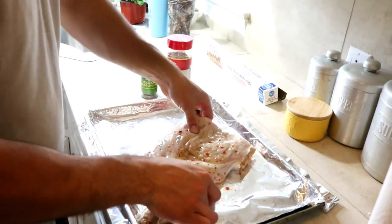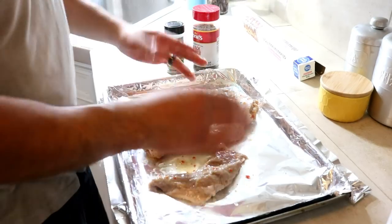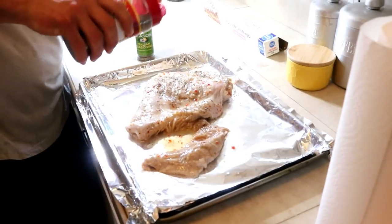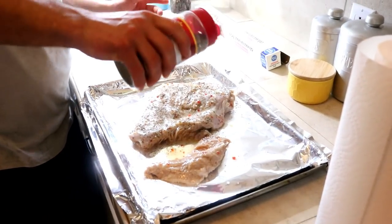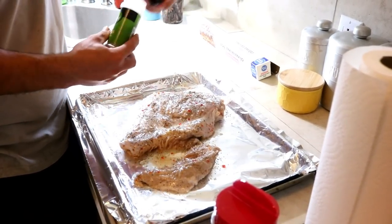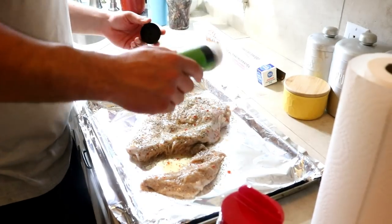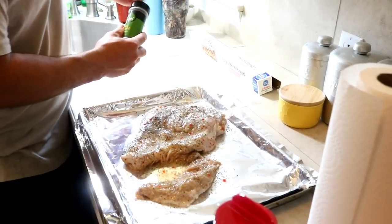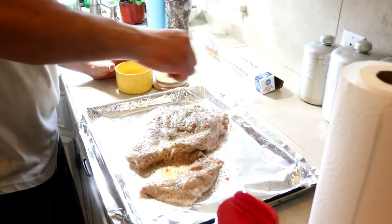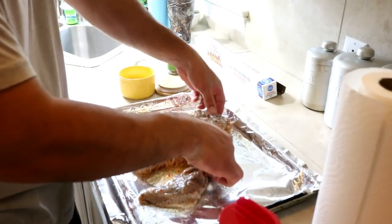What we're going to do is basically dry rub this thing. We're going to sprinkle some black pepper on it — nothing fancy. Then put some Italian seasoning on it, put a little bit of salt, and flip it over.